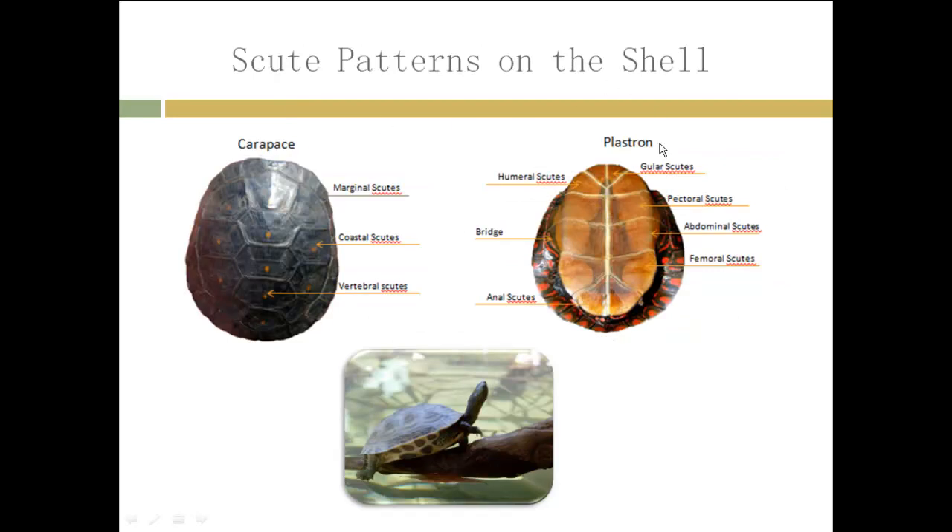Let's talk about both sides of the turtle shell. The top part is called the carapace and it's divided into three different sections. We have the vertebral scutes — there are always five, and these scutes sit on top of the vertebrae of the turtle. Then we have the coastal scutes, four on both sides of the vertebral scutes. And on the edges of the carapace, we have the marginal scutes — all the little ones on the edge. There are usually 24 of them on every turtle.